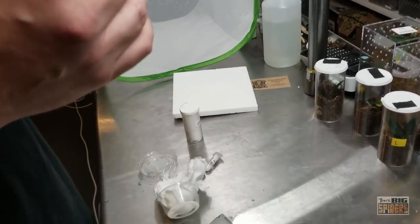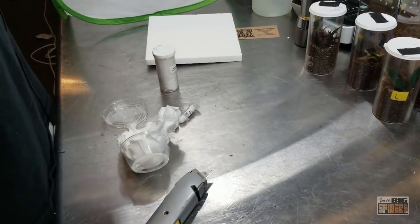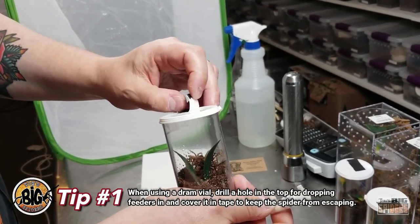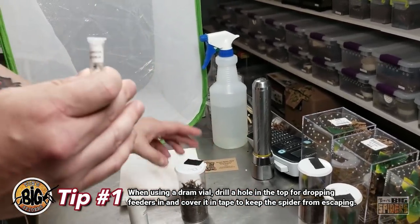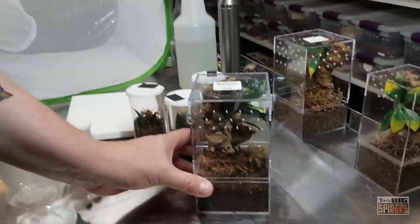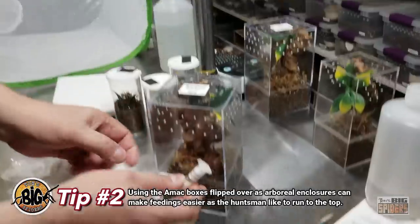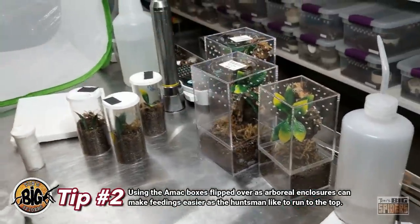As far as rehousing this time, we're going to switch things up a little bit. Last time I was ill-prepared for the rehouse, but this time around we're going to do something different. Instead of opening the tops, I've drilled a little hole in the top of the enclosure and I'm covering it with tape. So instead of having to open the top where they like to bolt, that will allow me to open that little tab, drop in a prey item, close it, and keep the spider contained. My buddy Mel also mentioned that upside-down AMAC boxes are a better alternative since they tend to shoot up when disturbed — that allows you to open the bottom and feed them that way, which will prohibit them from escaping.